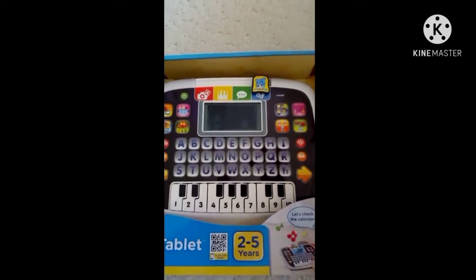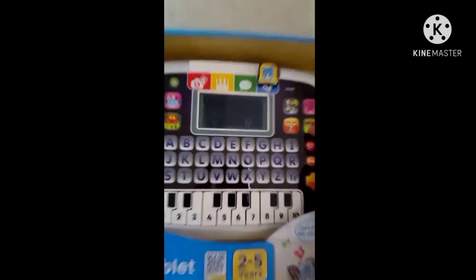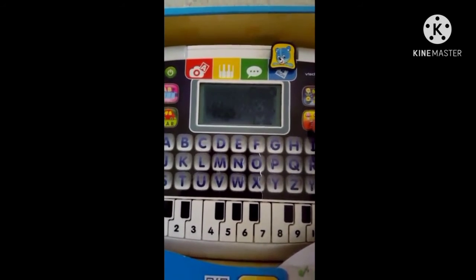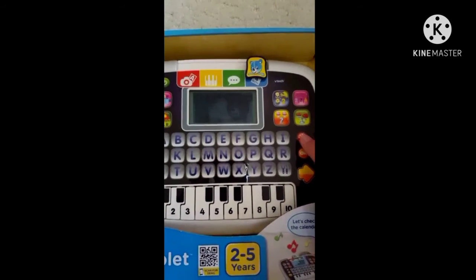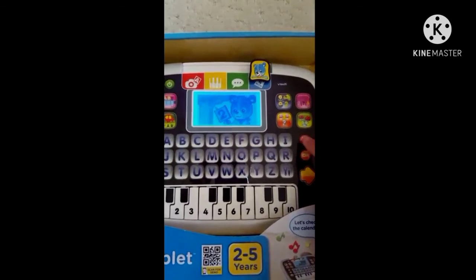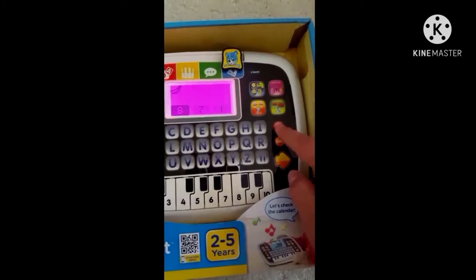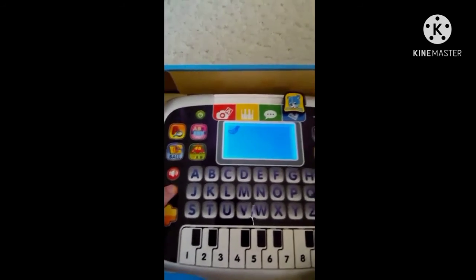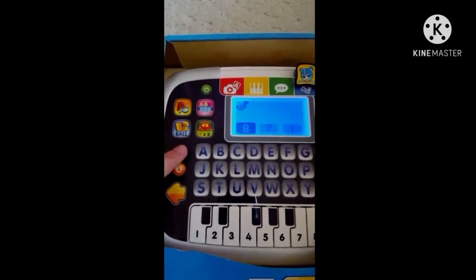Number bridge — we need to build a number bridge. More or less — counting fun! Let's count together. Press the arrow buttons to pick an answer, or press a number.